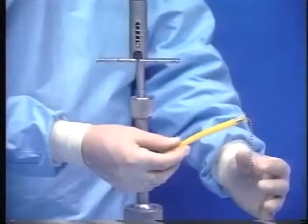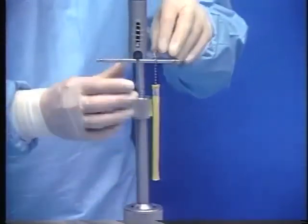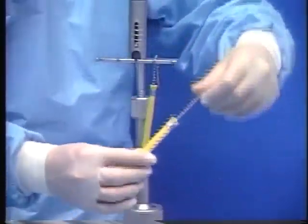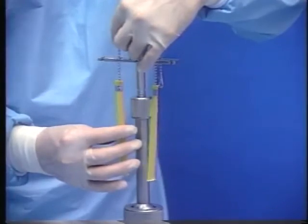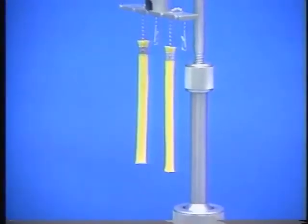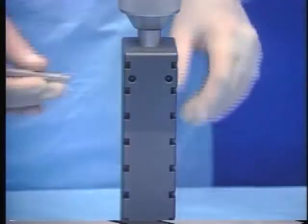The last step of the Traction Tower assembly is the attachment of sterile Linvitec Digitraps. Linvitec Digitraps are made of atraumatic nylon material, providing skin contact over a greater surface area in comparison to standard finger traps. The ball and chain aspect of each Digitrap is attached to the slots of the Traction Scale.